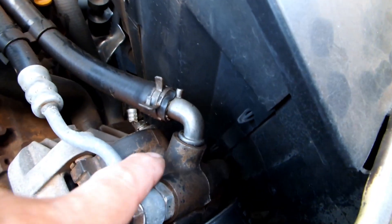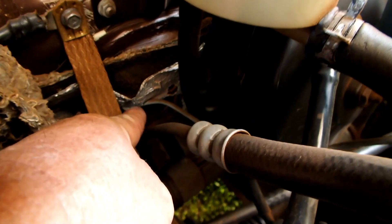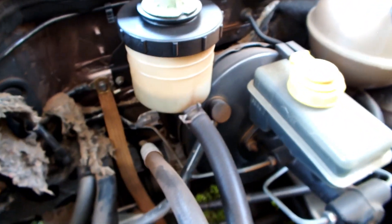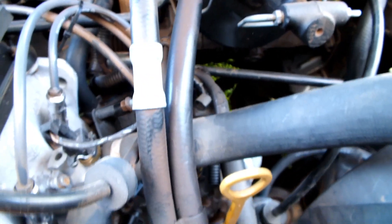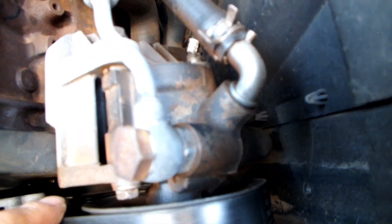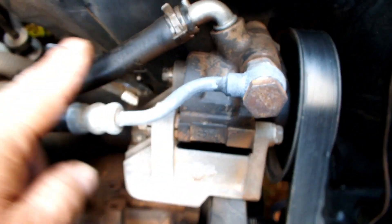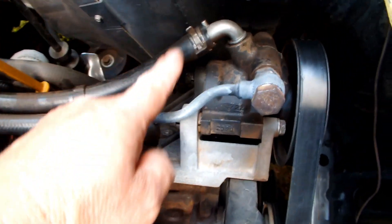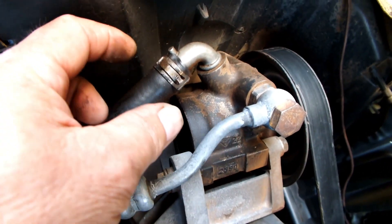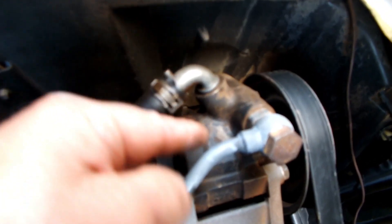Então temos: reservatório de óleo, mangueira de entrada, a bomba, saída da bomba com mangueira de alta pressão, que vai até o motor hidráulico. De lá, a mangueira de baixa pressão retorna ao reservatório — circuito completo. Veja como é simples um circuito de direção hidráulica. A bomba é bem pequenininha, mas as engrenagens internas geram uma pressão hidráulica absurda.